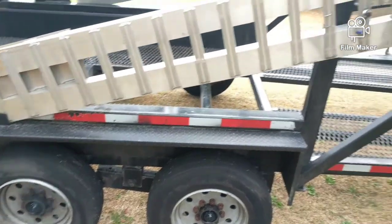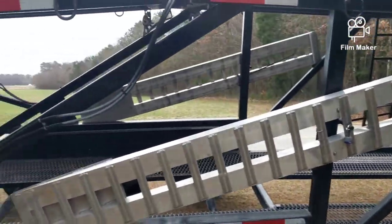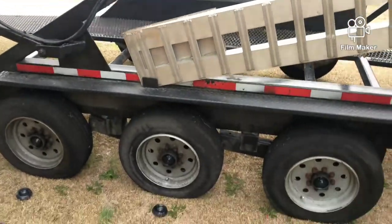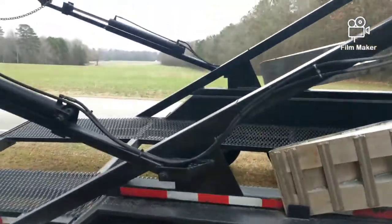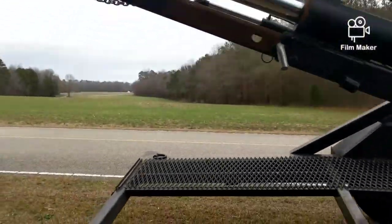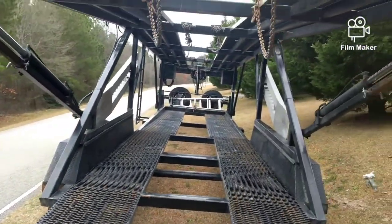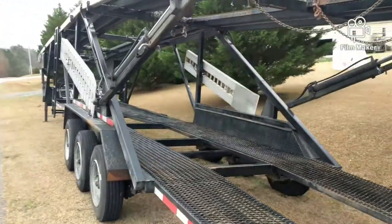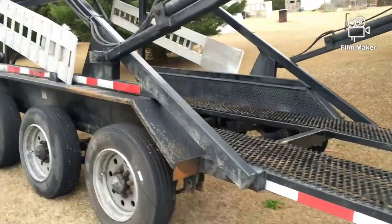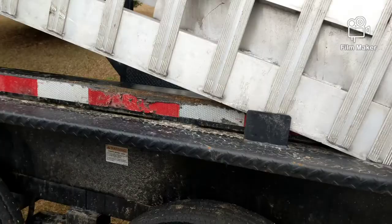This is a Texas Pride trailer — a car trailer, car hauler — with the triple axle. This one has right around 100,000 miles on it. It's got about 92,000 miles right now, and we've had one problem with it.